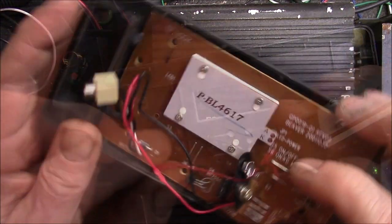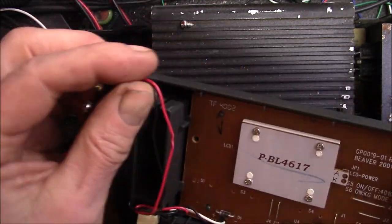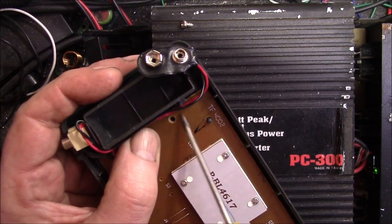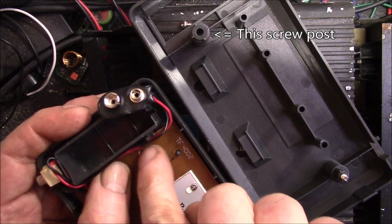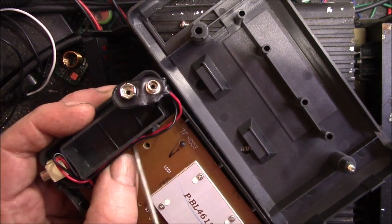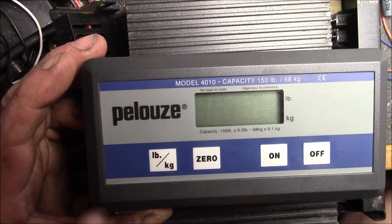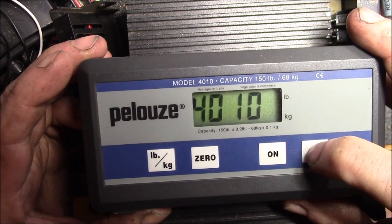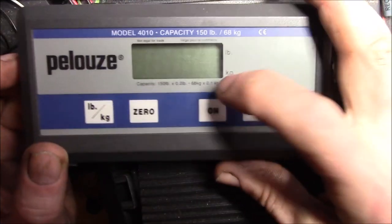That is probably the quickest fix you can do on those. I still have to fix that wire — I'm not sure where it got damaged, but it was over here. That's where they damaged the wire when they put this screw in. There's a post that pinched the wire when they put the screw in and tightened it down so tight it just crushed the wire right there.